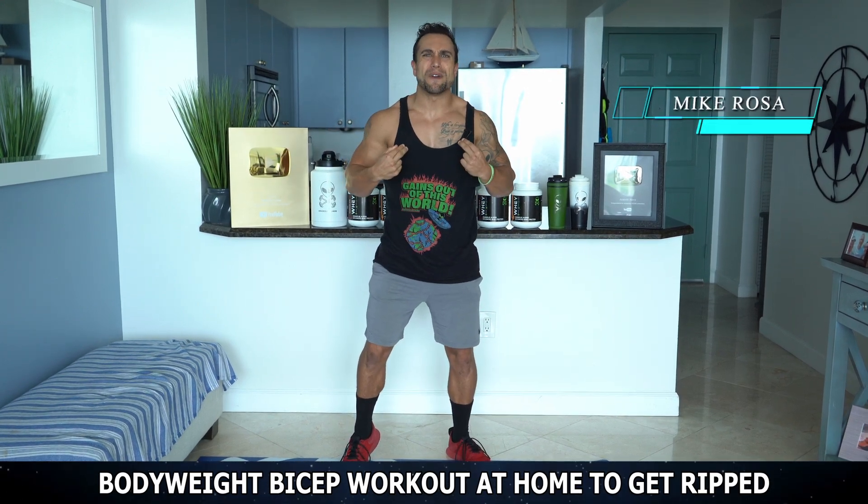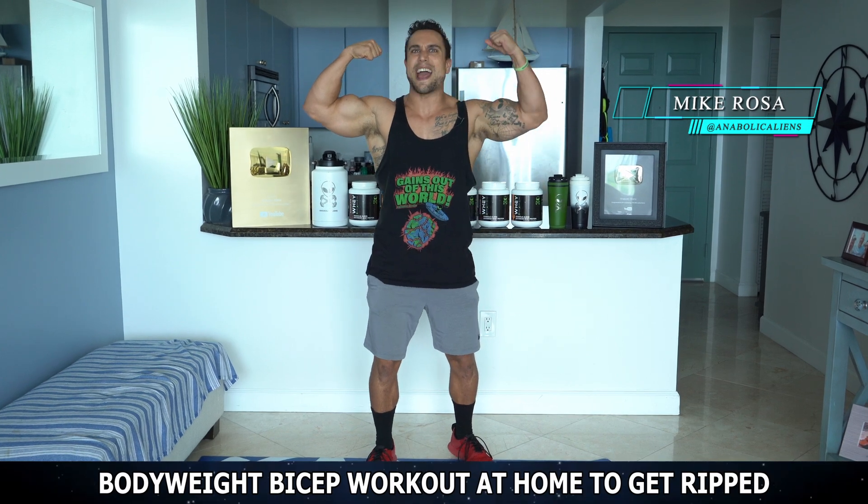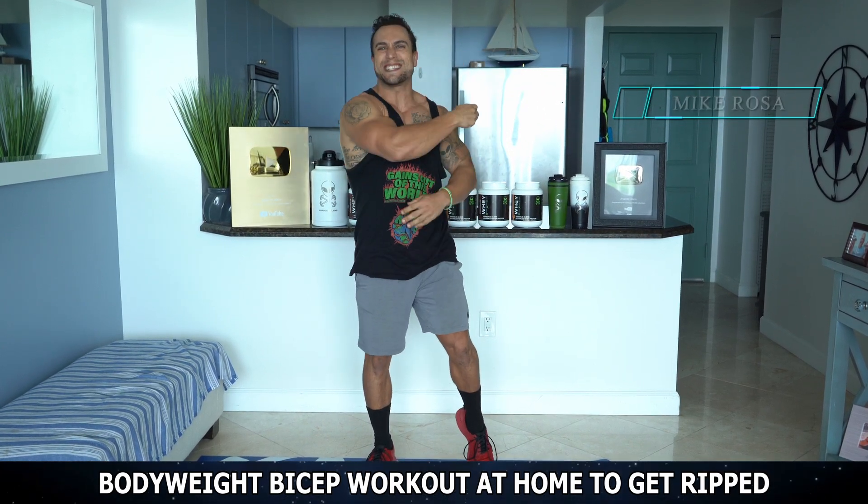What is going on, aliens? I'm Mike Rosa, and in today's video, I got you a bodyweight biceps workout at home to get ripped. Let's get them gains.